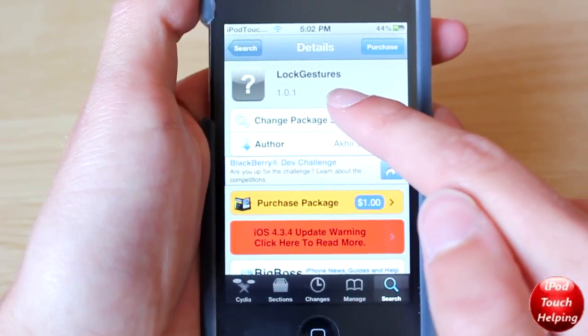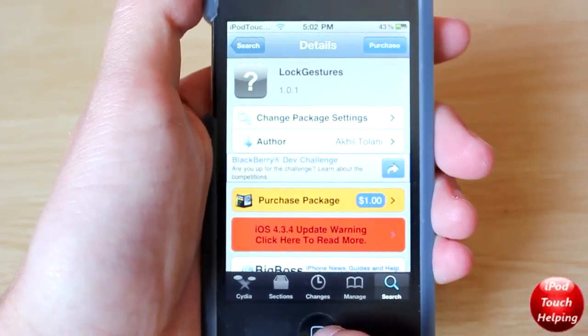You guys are going to want to find this in Cydia. It's going to be about a buck and you guys are going to want to purchase that.